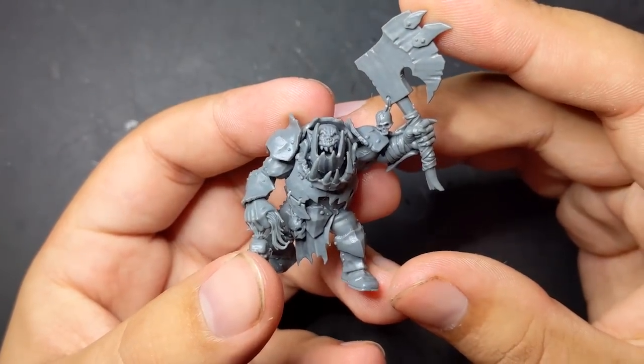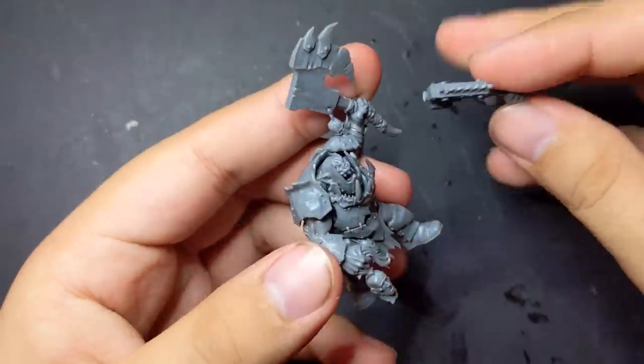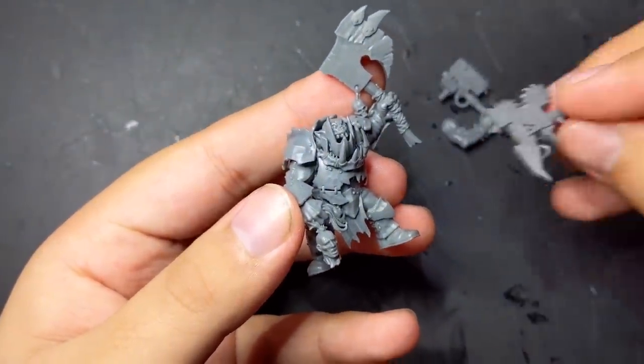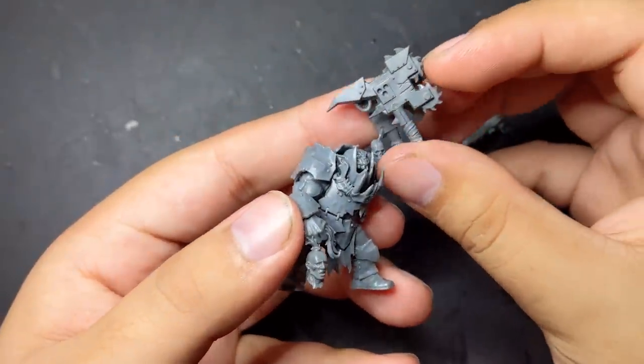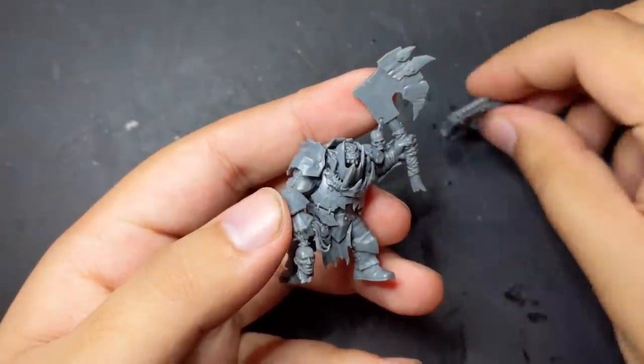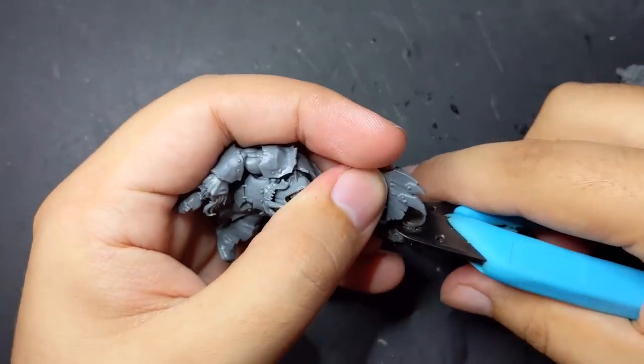For the first Orruk conversion, I started with this snarling fellow. Swapping out the brute heads for nob ones would be one of the easiest ways to make the brutes look orky, but a lot of orc heads are kinda dumb looking to me and the brute ones are a big upgrade — snarling and brutal and feral. Besides their heads, I wasn't quite sure how much of the original Orruk I wanted to keep in place, but I did know I wanted to replace all of their weapons.